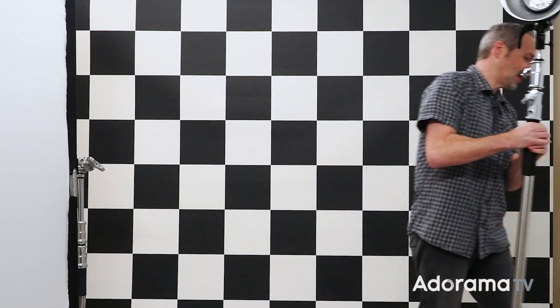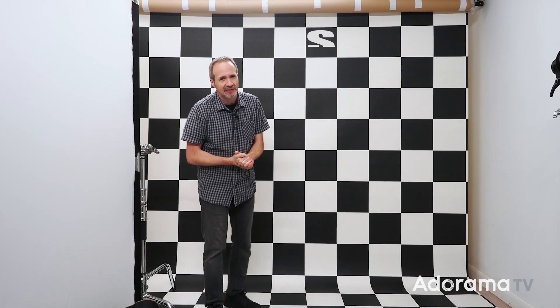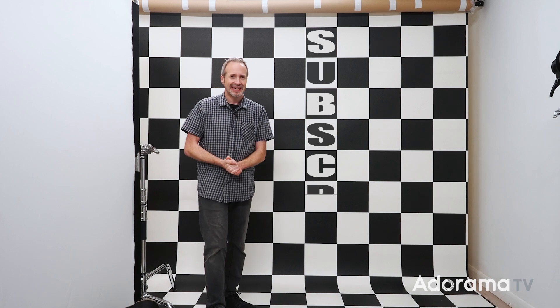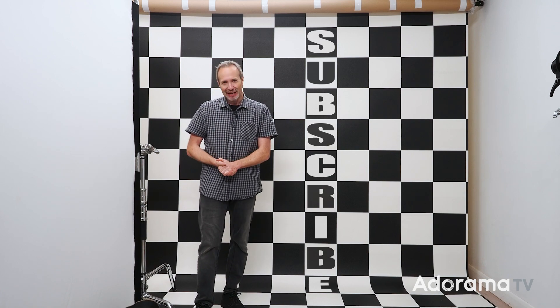If you've enjoyed this video or you've got any questions, just leave me a comment down below - they're always great, I do read them. Click on the bell icon and you'll never miss a video right here on AdoramaTV - we have new videos pretty much every single day. If you haven't already done so, click on the subscribe button. I'm Gavin Hoey, thanks for watching.